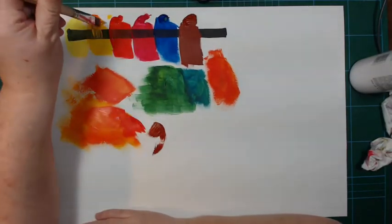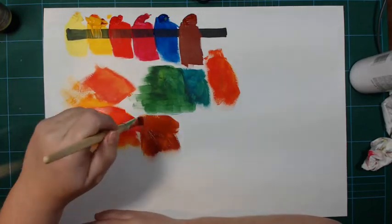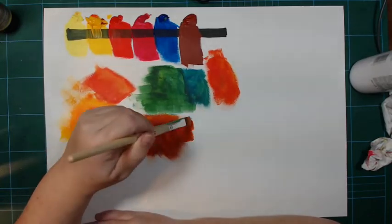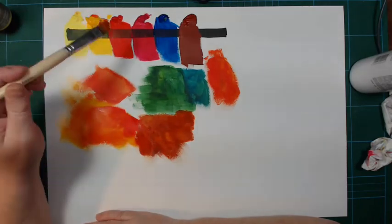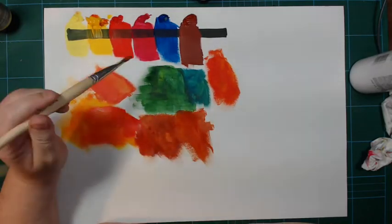Let's try the sienna and see what that does with some yellow. As expected, that gives a more golden warm red — this actually comes out almost looking like a quinacridone gold. With the warm yellow and a little bit of red — wow, that's a very nice mix.